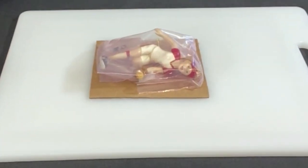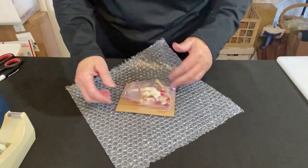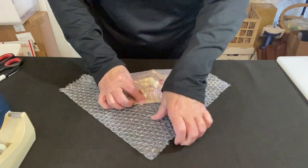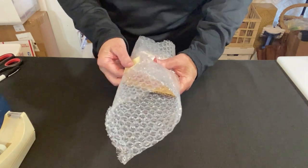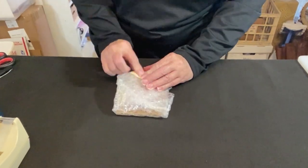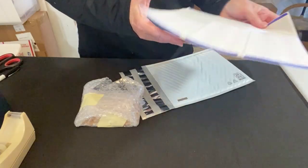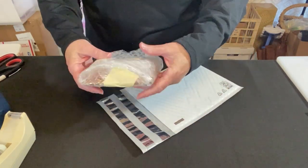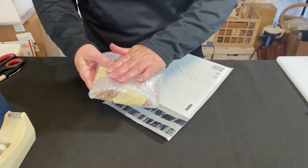Now let's bubble wrap this — you can use smaller or large bubble wrap, whatever you think it takes. I'm going to wrap this over the top quite a bit with small bubble wrap and some masking tape. Get the thank you label on here. Then I have a small eBay padded envelope. I've stabilized this — it's not going to bend and it's got plenty of padding on top.